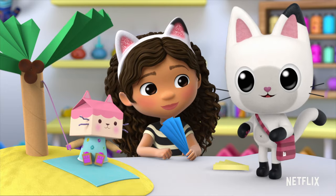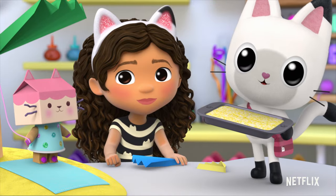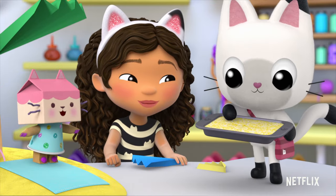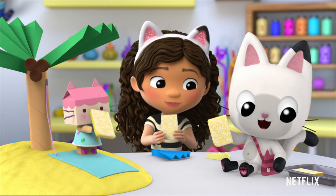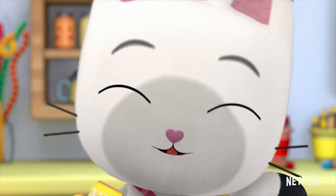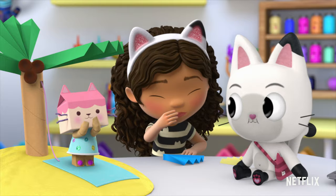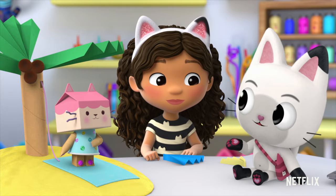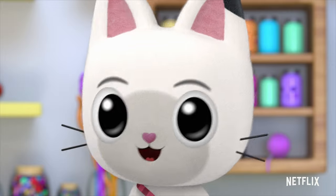And you know what else is nice on a hot day? What? Lemon bars! All right! Thank you, Pandy! There's one left. Mmm! Meowsers! This is tasty! Anyone mind if I have the last lemon bar? Go for it! All yours, Pandy! Awesome!